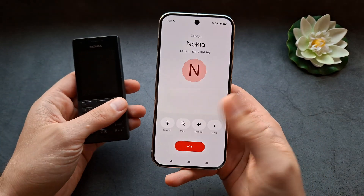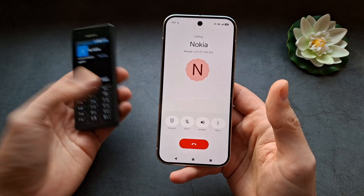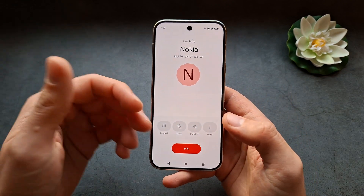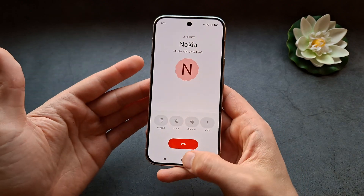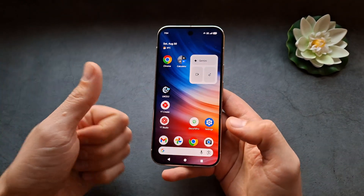I had it saved in my contacts — you can see it found it right away. Simply save the name in your contacts list and you can quickly ask it to call anyone. Good luck!